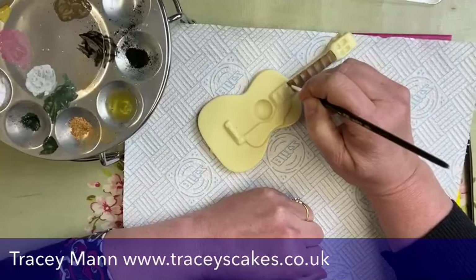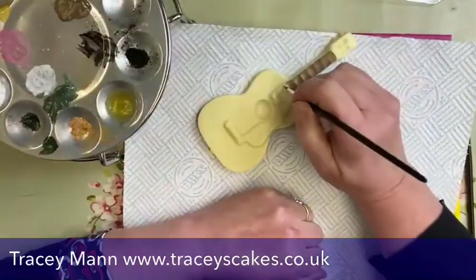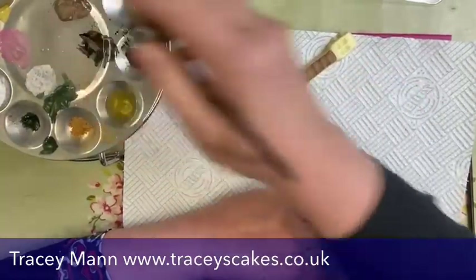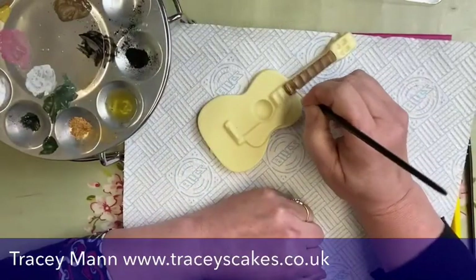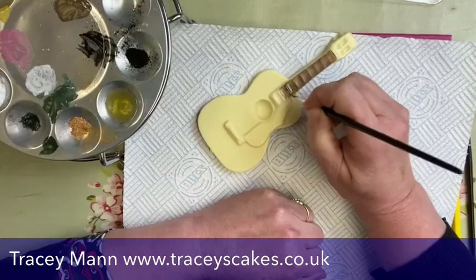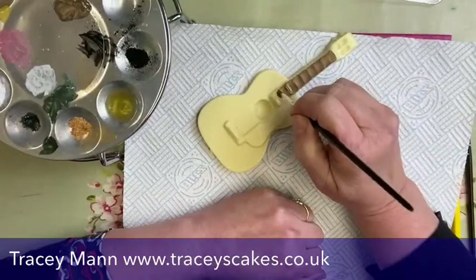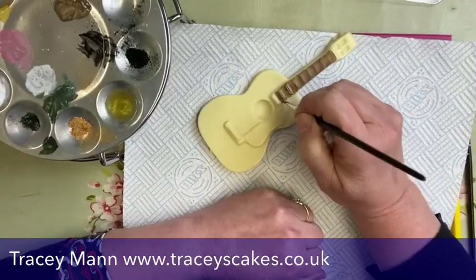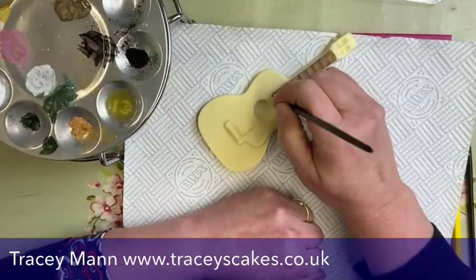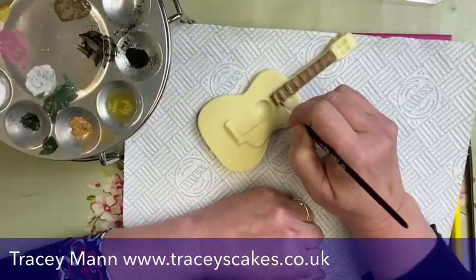I'm not sure about the strings on this, so we'll just make it up as we go along. If you get any little tiny holes in there, you can always just poke your paintbrush in and cover them up. See how quickly it's dried — it's drying very very quickly today because it's cold. When it's cold, cocoa butter does dry really quickly. This color is just brown with some white mixed in, so it's just a light dusting color.